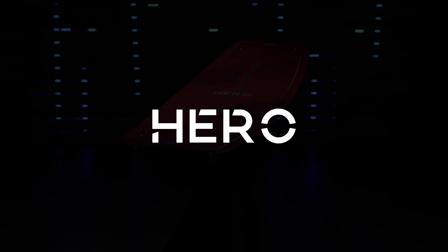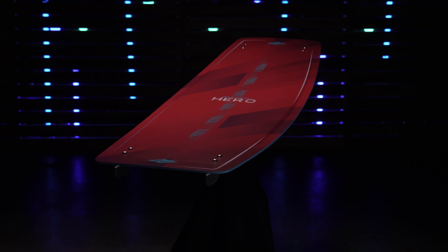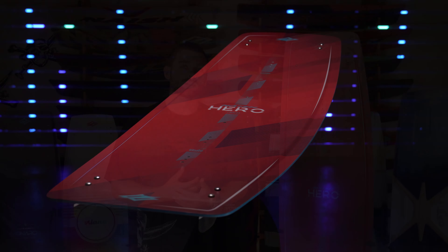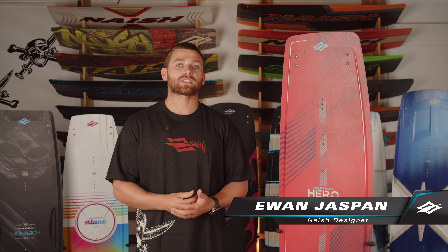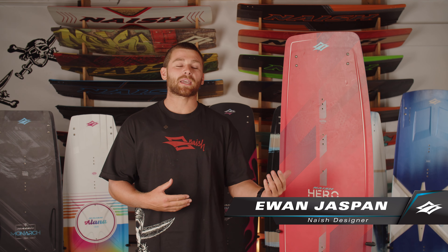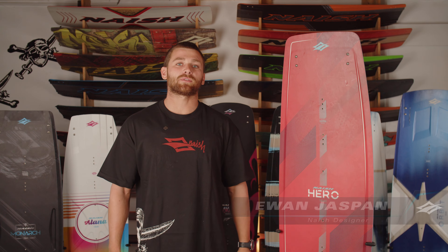Here we are with the 2024 Nash Hero, an all-round user-friendly freeride board, which for this year has had a huge boost in performance with additions such as the Keerlox spine, which not only gives it higher performance capabilities, but enhanced ease of use.